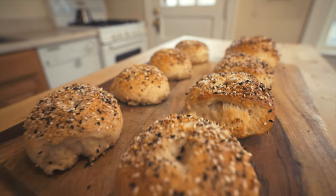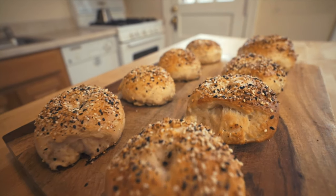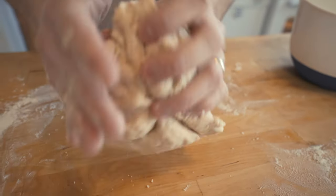I think there are a lot of people out there who think making bagels is really difficult. But one day I thought, man, I just want to make some homemade bagels. So I googled it, made them, and they came out pretty good. We're going to walk through those steps for making these everything bagels.